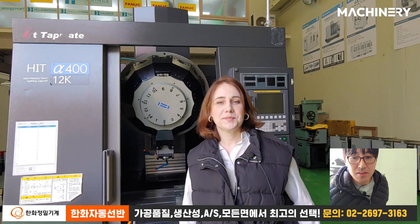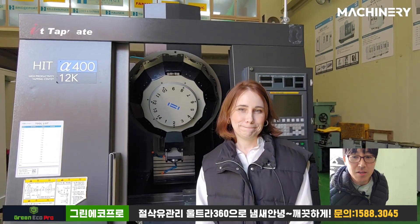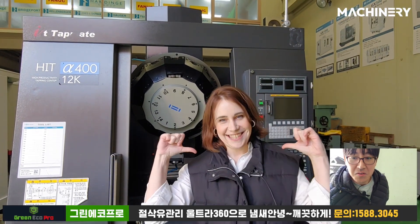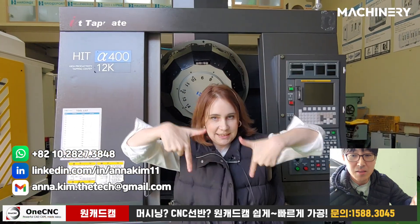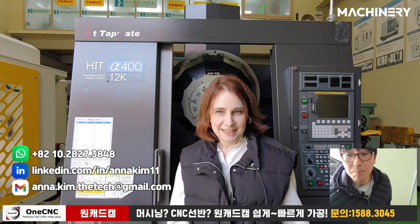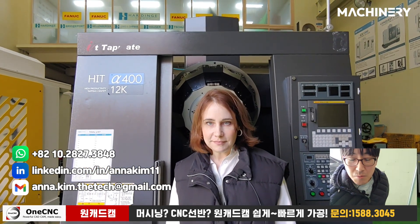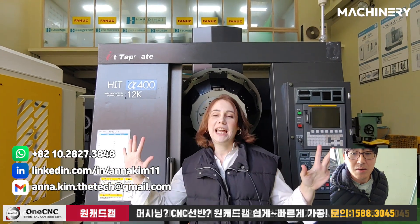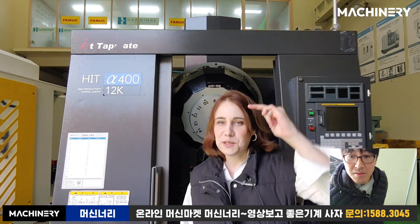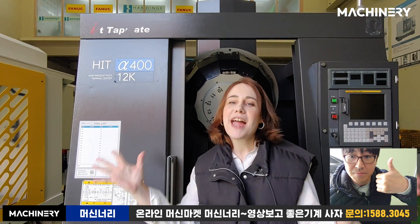If someone is interested in the machine, contact us. Check the banner at the bottom — there's an email address. You guys can send an email and we'll send more pictures and detailed information. Don't forget to subscribe, like, and share our videos.